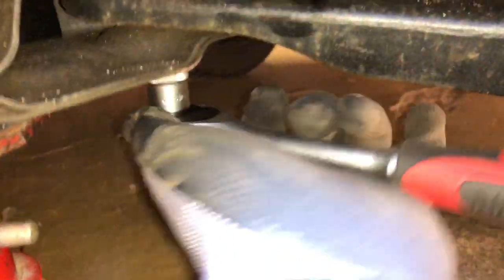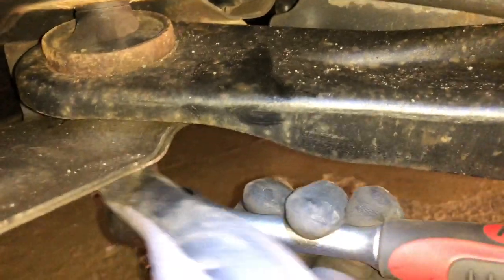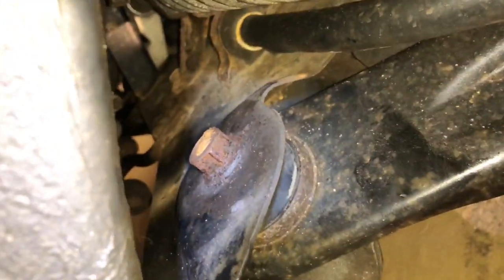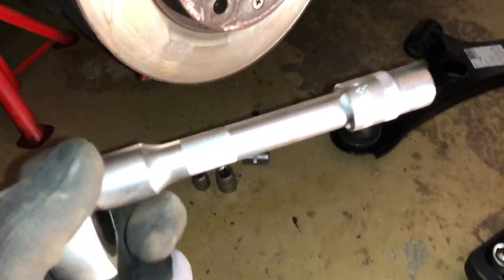Let's move to the second bolt. This is the second bolt on the left side of your wishbone. Rotate it anti-clockwise. Now we extract the second bolt. You do not need a second socket wrench for this because the nut is on top of this plate.